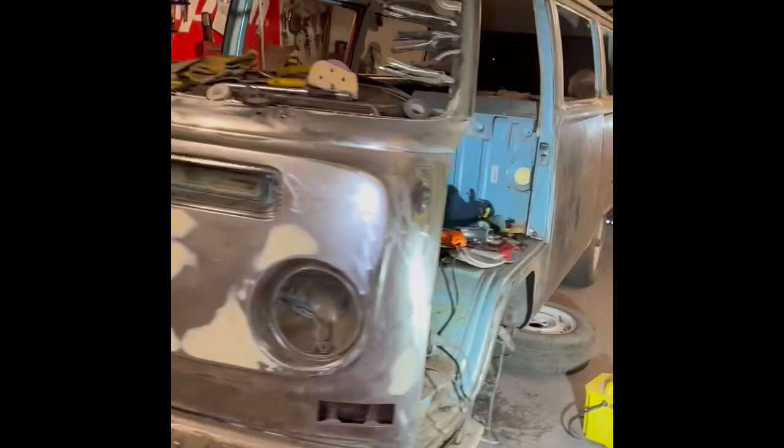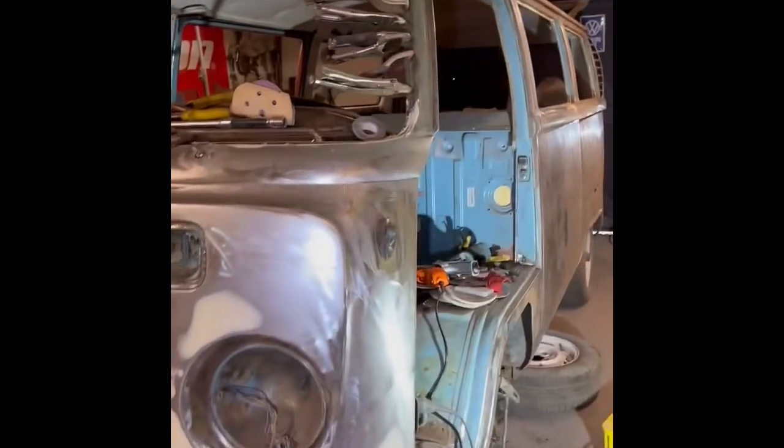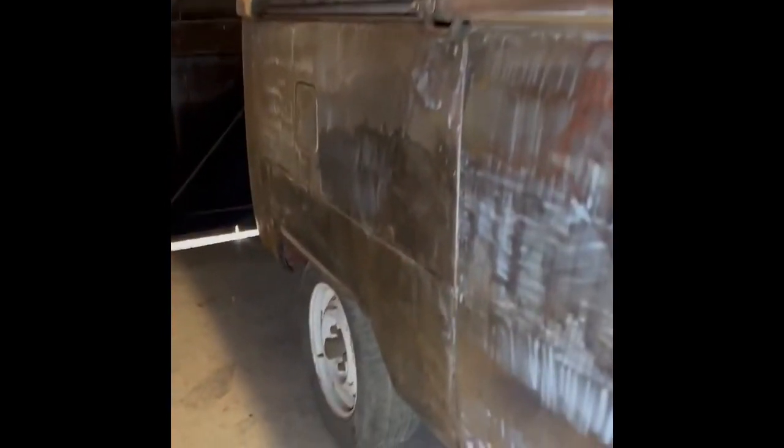Let me know what you think. It's a really straight bus. All the bits that have been replaced prior to me getting it — it looks like it was done through rot rather than accident damage.